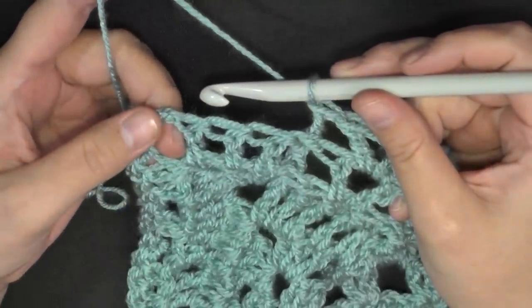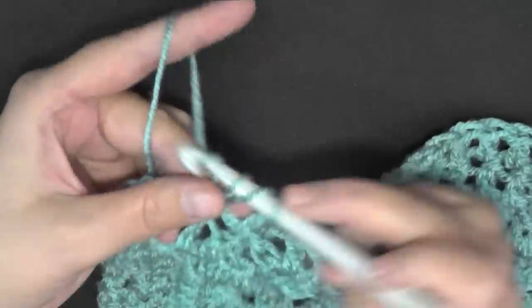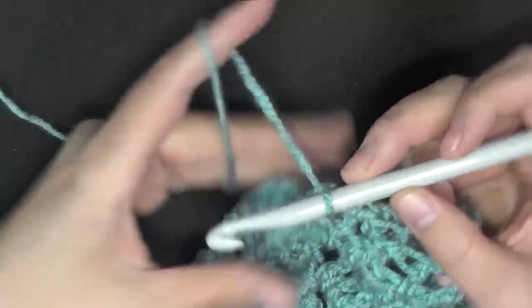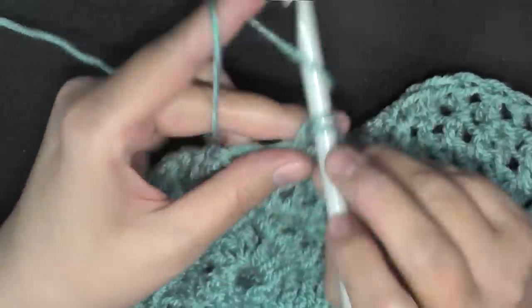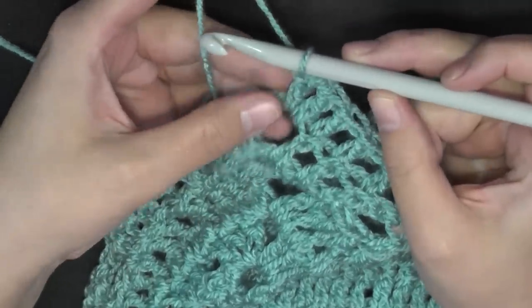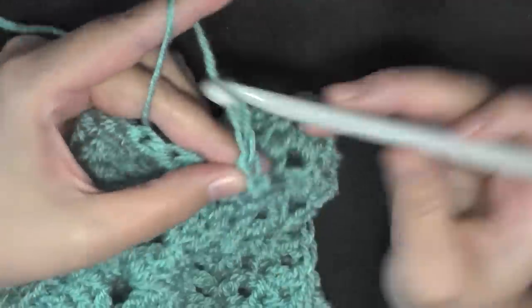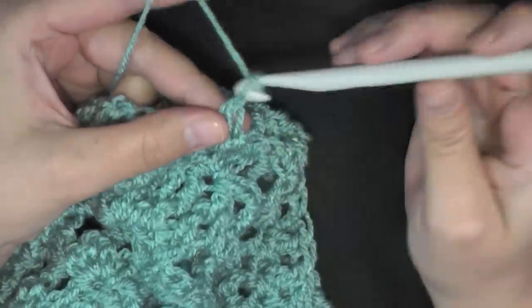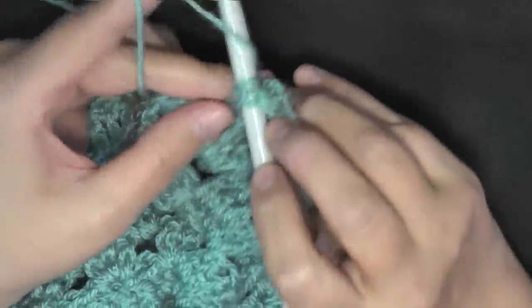Before my center chain two space, double crochet in the next three stitches — one, two, and three. Then in the big end space, do two double crochets worked in this space, chain one, then another double crochet worked in the middle space, then chain two, then another double crochet worked in the center space, then chain one, and then two more double crochets worked in this center space.